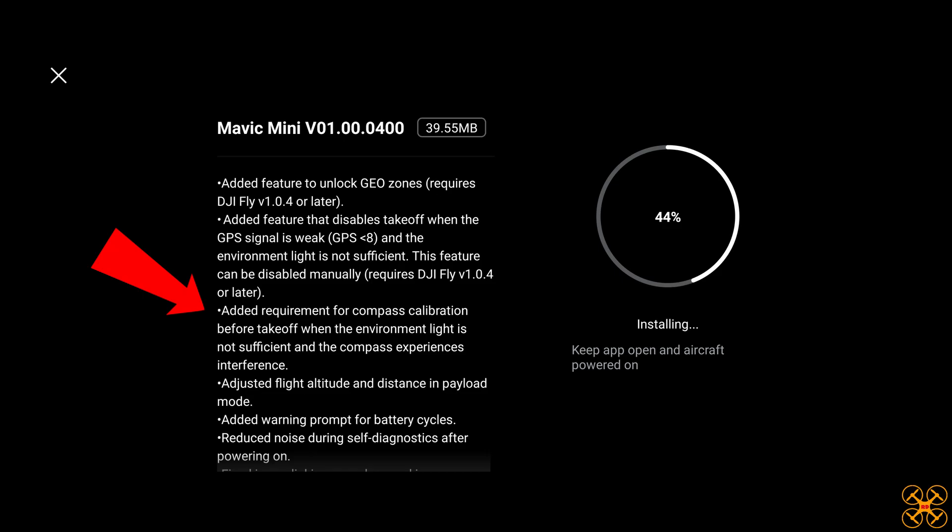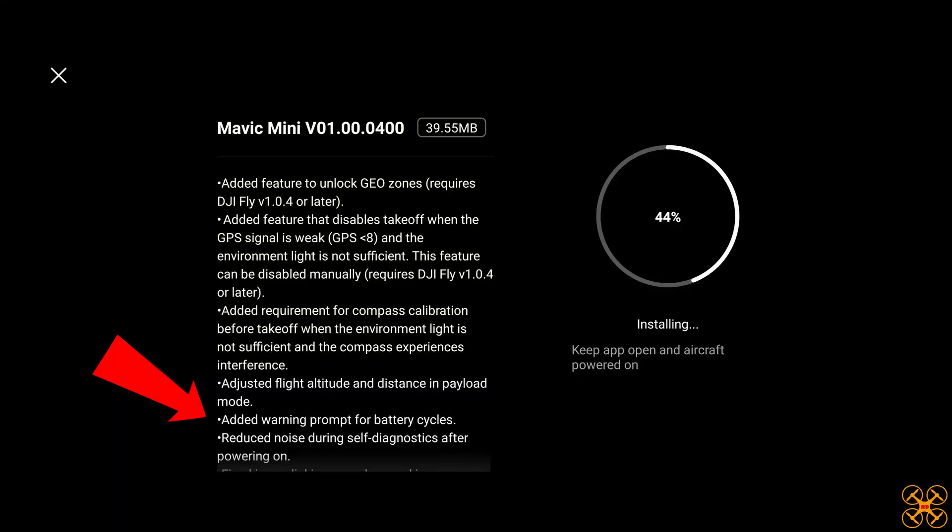They added a requirement for compass calibration before takeoff when the environment light is not sufficient and the compass experiences interference — so some compass adjustments in the firmware. They also adjusted flight altitude and distance in payload mode; payload mode enables itself if it detects extra weight on the drone. Added a warning prompt for battery cycles, reduced noise during self-diagnostics after powering on, and fixed an issue with linking that was abnormal in some cases. So not a whole lot to this update.